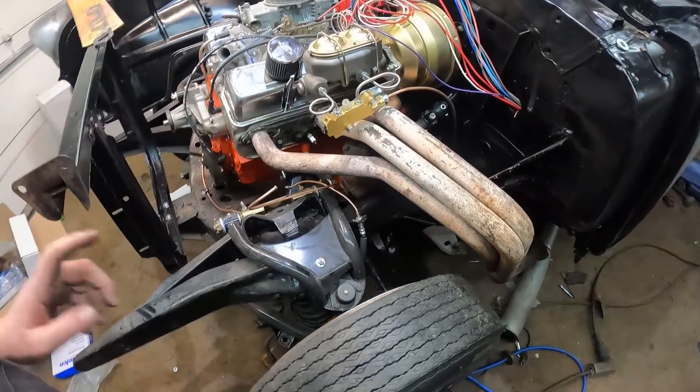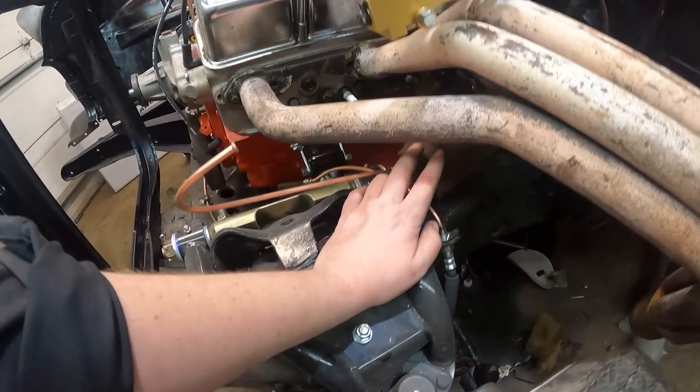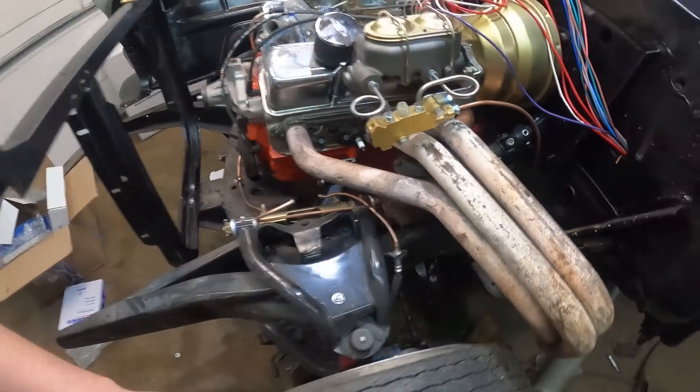Before I go any further, I wanted to take this header off. I'm going to paint the steering box black, just with some brush paint. I'm going to fill it full of grease. Because once this is together - that right there where my finger is, that's how you fill it full of oil. They're supposed to be full of oil but they all leak - the seals are all worn out. So you put like hypoid in them, but I'm just going to pack it full of grease.